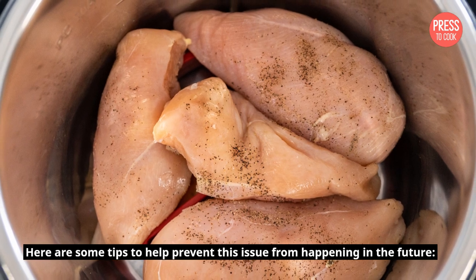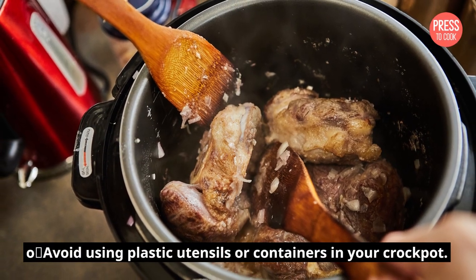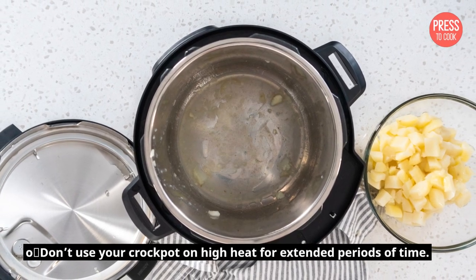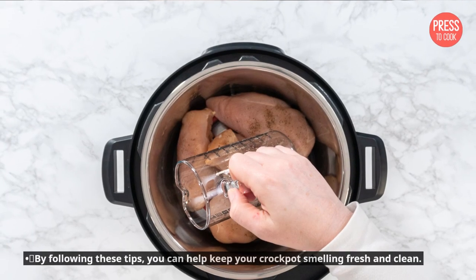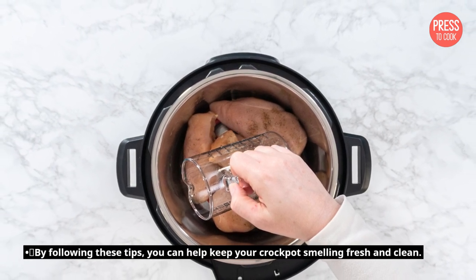Here are some tips to help prevent this issue from happening in the future. Avoid using plastic utensils or containers in your crockpot. Don't use your crockpot on high heat for extended periods of time. Always clean your crockpot thoroughly after each use. By following these tips, you can help keep your crockpot smelling fresh and clean.